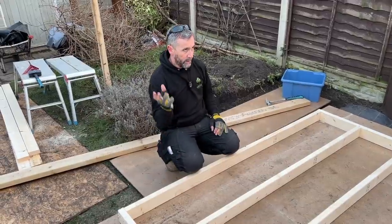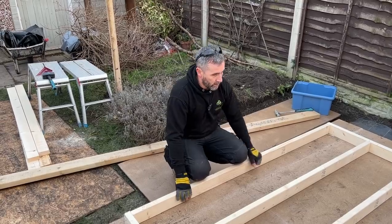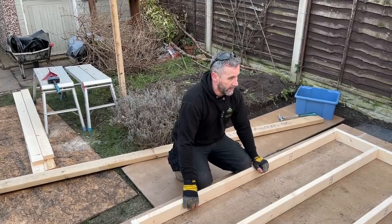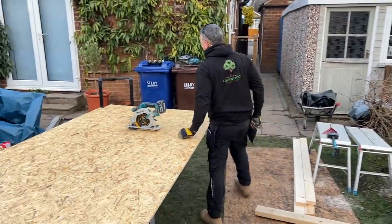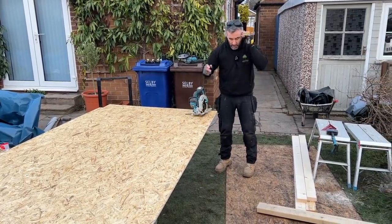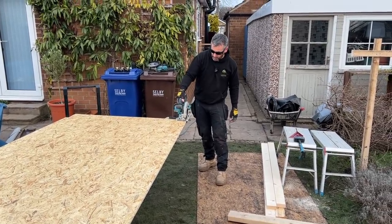In my build packs I explain to put the wall up first then OSB them, simply because it's a lot heavier lifting them on your own, and I don't want someone to injure themselves. But in this instance I'm going to rack it myself. These sheets came in imperial rather than metric, so what I'm having to do is run them down to 1200mm which is metric — the same as a plasterboard.